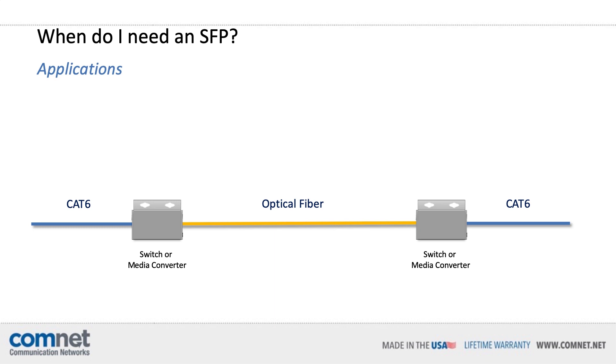First, let's talk about when you need to use an SFP. The two main applications in the security industry are: first, when you need to run Ethernet data longer distances than the standard 100-meter distance limitation of CAT6 cable; and second, for lightning protection. Optical fiber is ideal for both these applications because you can run data miles and miles, and it is not conductive, so it won't transfer a lightning strike into your head-end equipment.